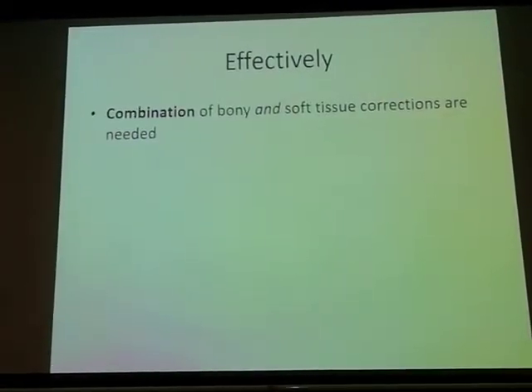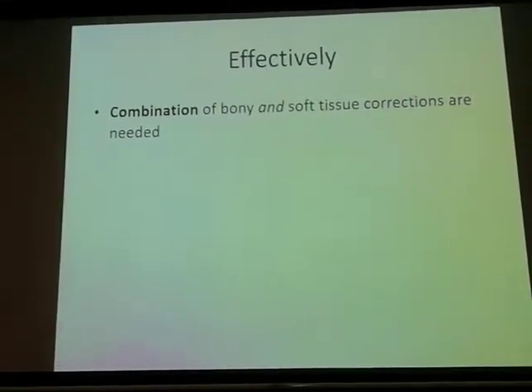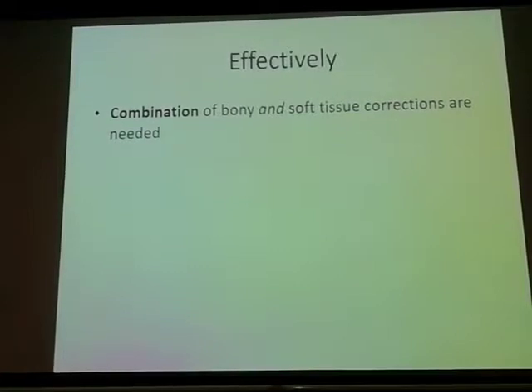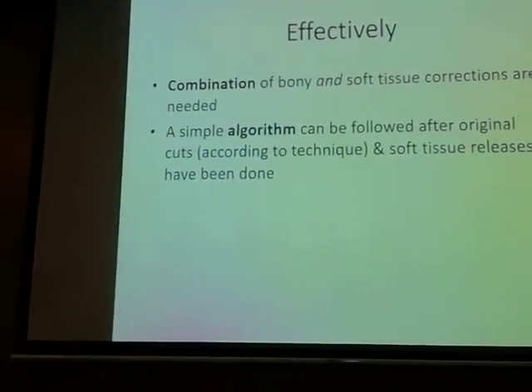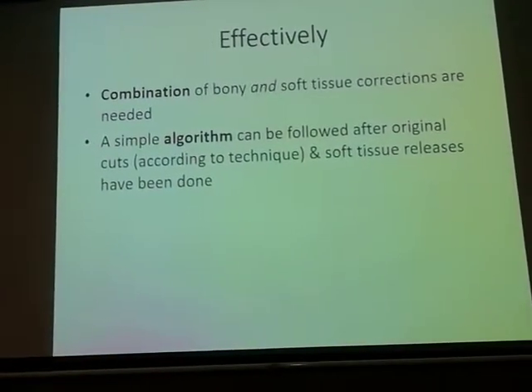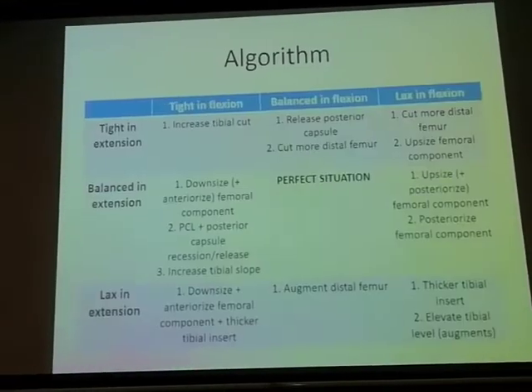We all understand the goal. Effectively, you need a combination of bony and soft tissue corrections, and you may have to keep titrating until you get a balanced gap. A very good algorithm used for revision total knees is what you sometimes need to follow, and you can use the same algorithm for primary proven knees.